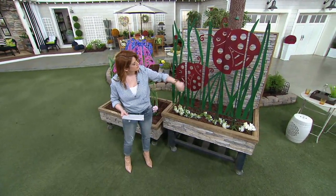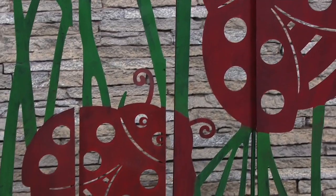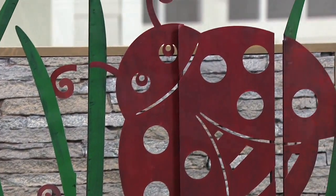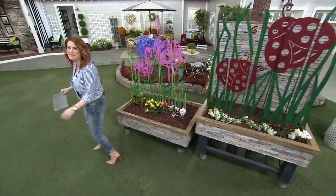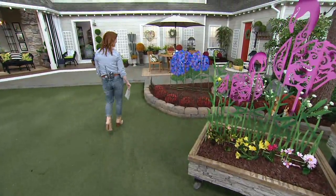As you can see, the ladybugs have this cute little smile because ladybugs are happy ladybugs. These are actually already quite popular. And then we also have — there it is — the hydrangea option.